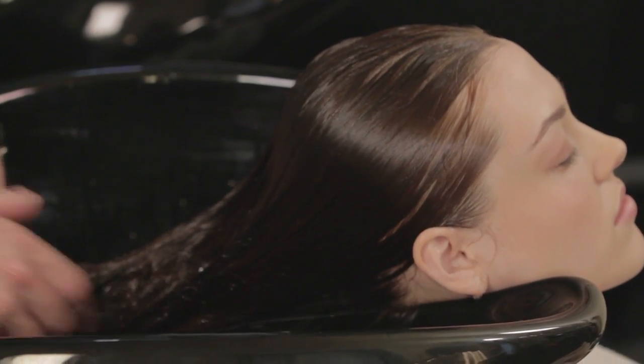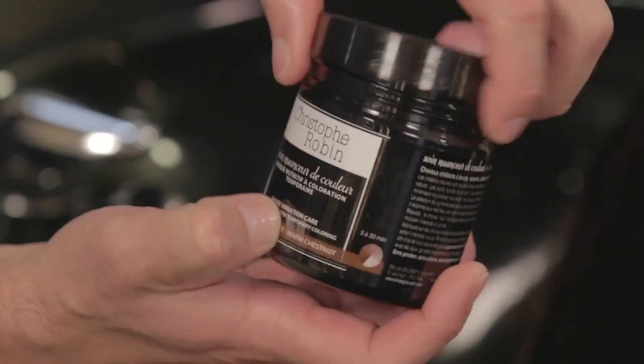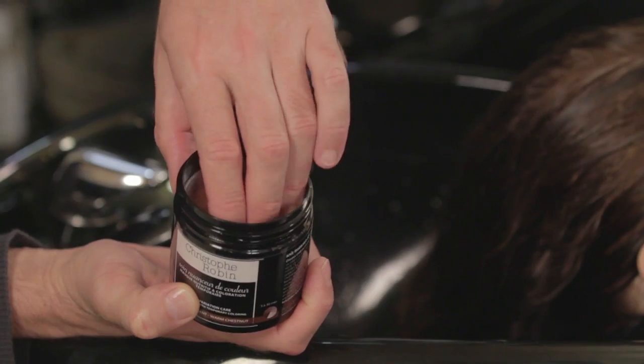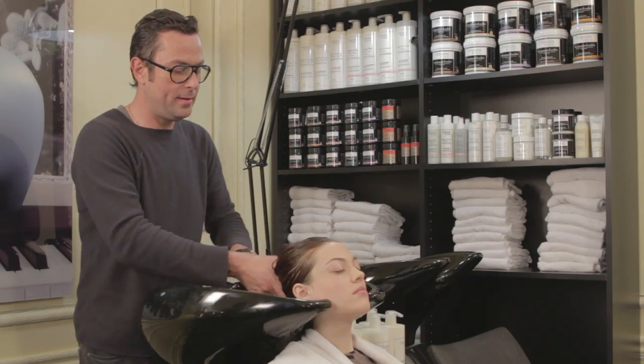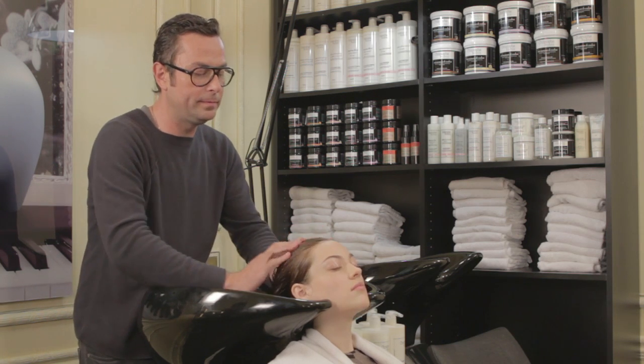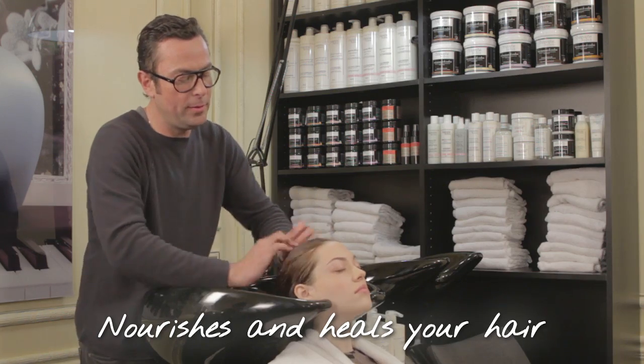The hair has been washed with clarifying shampoo with chamomile and cornflour, and it's ready for the Shade Variation Care in Warm Chestnut. Look at this lovely color — makes you want to eat it. Spread it all over; don't forget the hair on the sides.